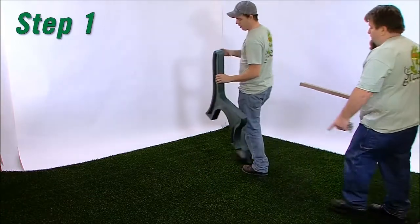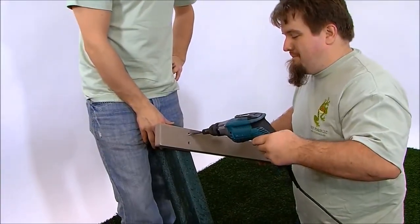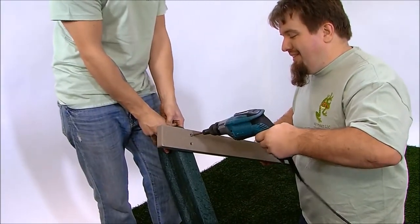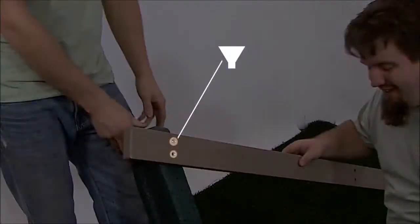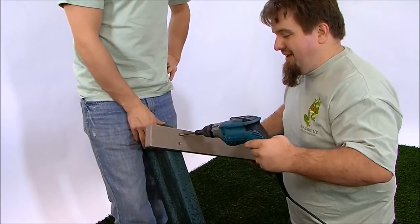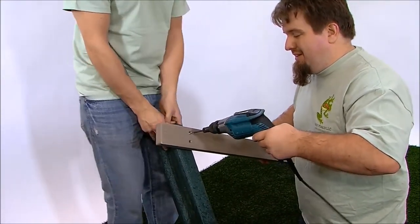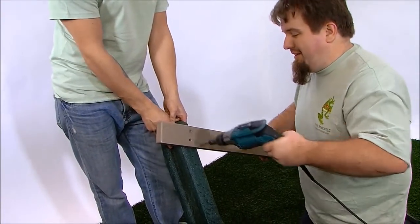Step 1. Stand one bench end upright and place one bench board without armholes in position 1, aligning the pre-drilled holes in the board with the pilot holes in the bench end. Note that the pre-drilled holes in the board are countersunk on one side; the countersink should face away from the bench end. Fasten the board with one number 12 by 3 inch flat head Phillips screw. Snug the screw, but don't tighten it fully — this will be done at a later step.